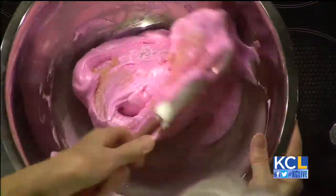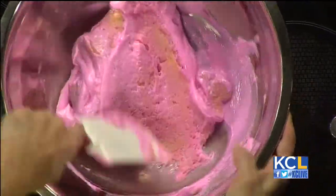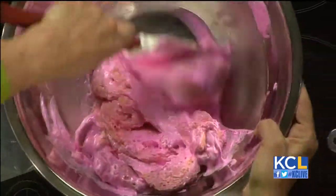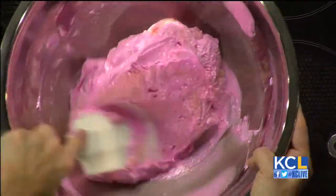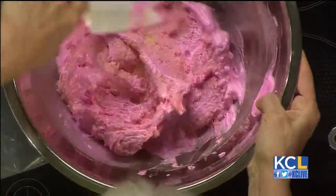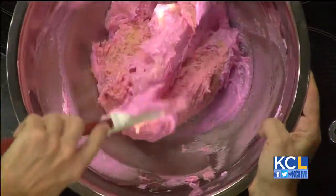The French macaron is the opposite. You want to use it as a binding agent, and so I'm going to mix this in so that I have no streaks of meringue in there, and I'm really going to mash it out. I'm not going to try to keep the height in that meringue. You probably have really nice arm muscles from all that work. No kidding. I feel like I'm going to look like Roger Federer, where my right arm is twice the size of my left arm.